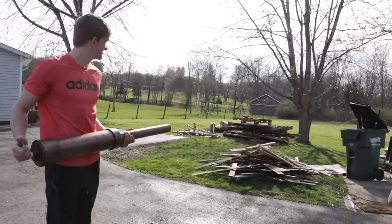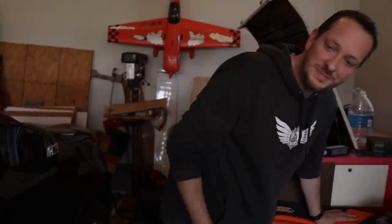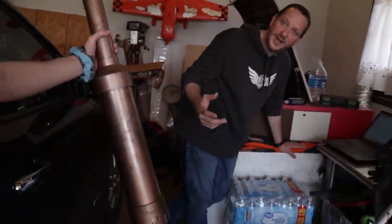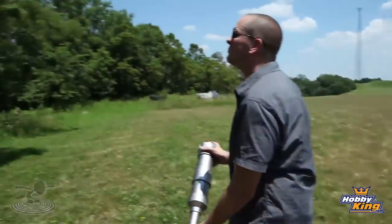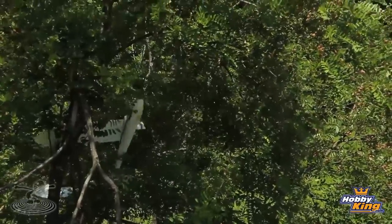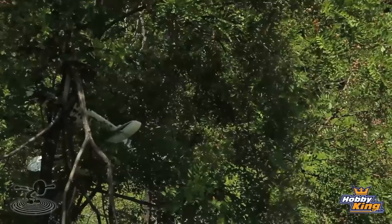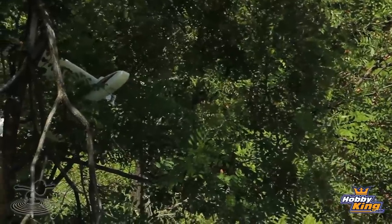Do you have your potato gun, Mike? I missed the tree. We've actually used this in episodes before where I blew a wing off of a Bixler trying to get it out of a tree. Nice — well the wing's gone. Well, there's going to be less resistance now. The football match might work.